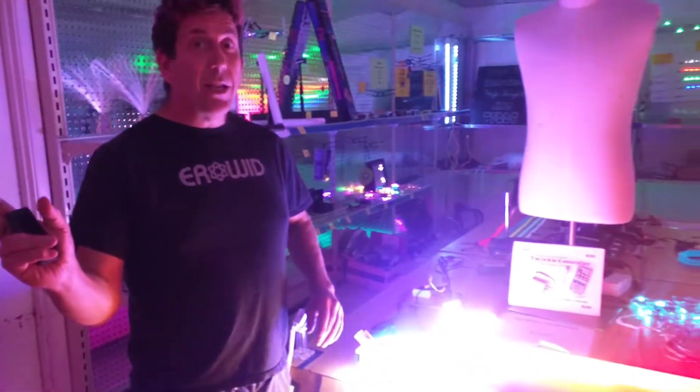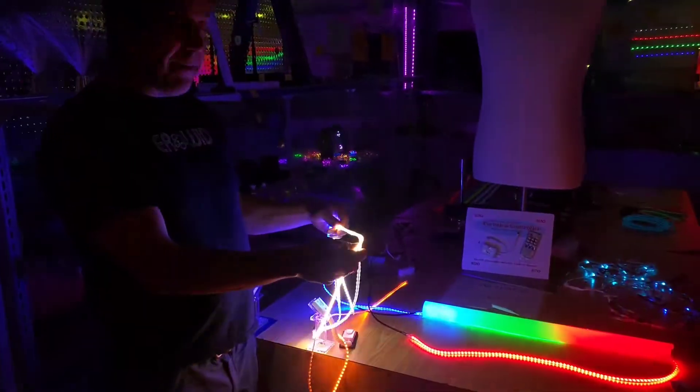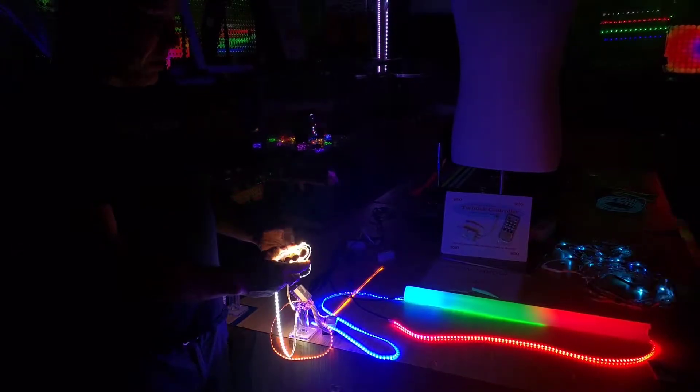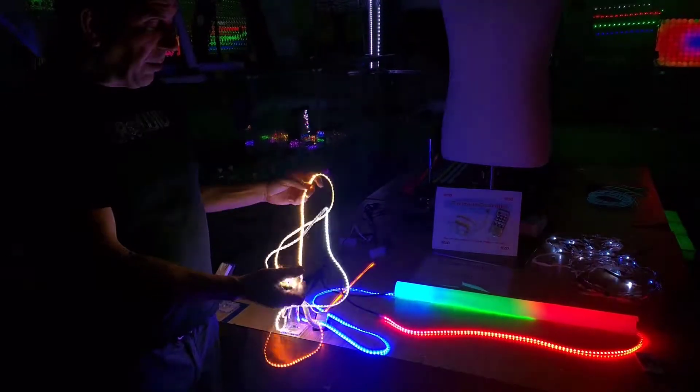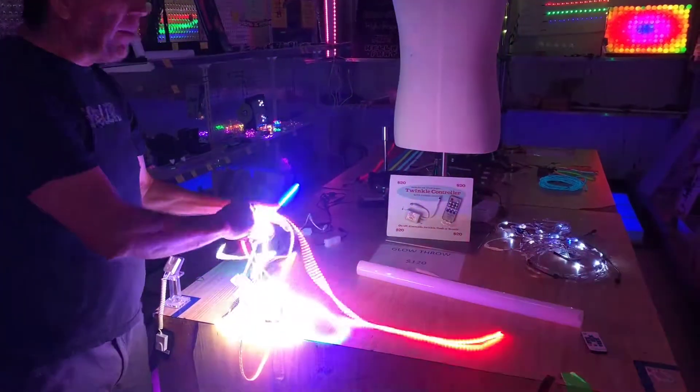Hi, it's Minnie here to show you thin and bright new products. It's amazing stuff — it is finally LEDs that are so thin and flexible you can do anything you want with them. They're available in a bunch of colors.